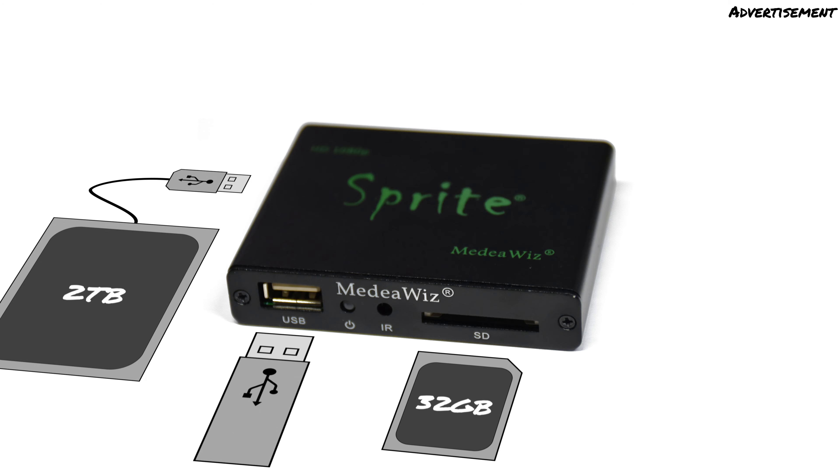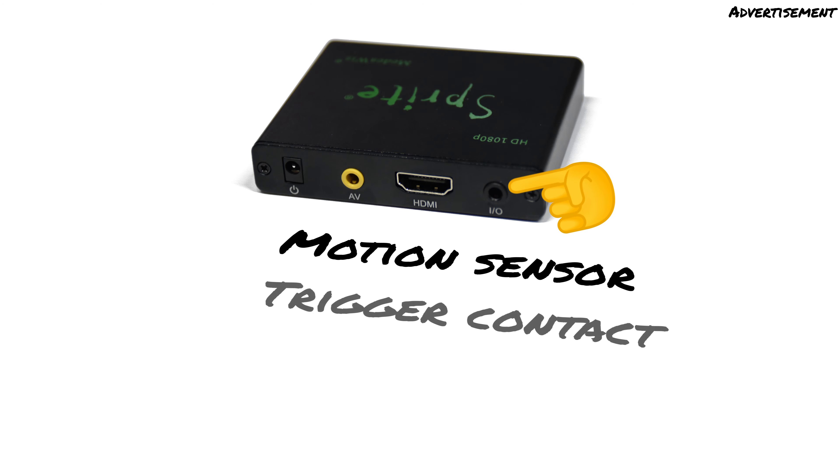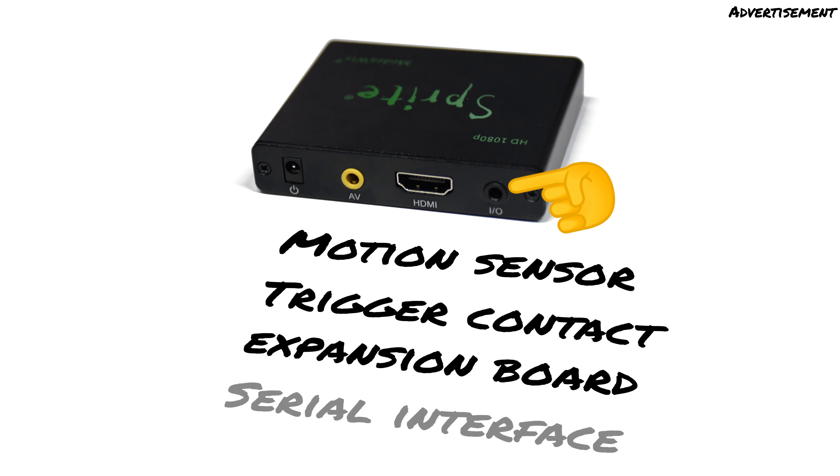The SD card can be a maximum of 32GB. The Sprite can also be connected to a motion sensor, a trigger contact, or an extension board. This allows you to add some interesting features to it, for example playing certain videos on defined events. Furthermore, it can also be connected to a microcontroller via a serial interface. These topics are covered in separate videos.